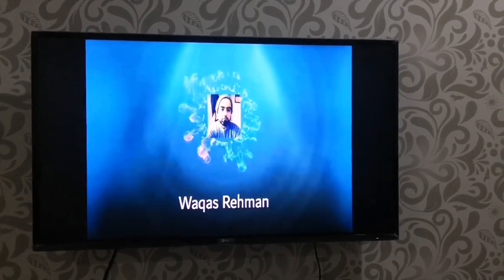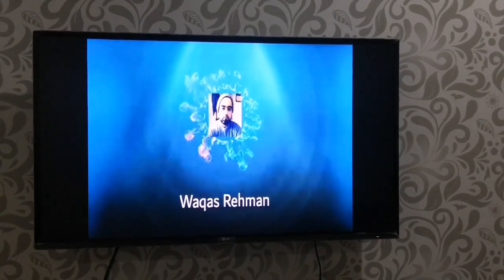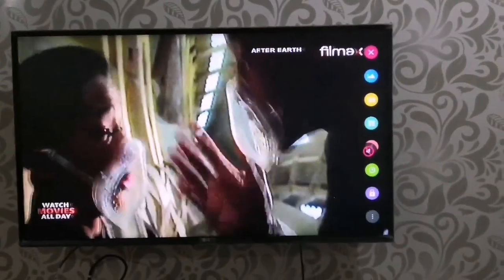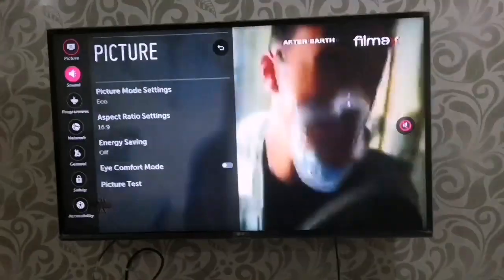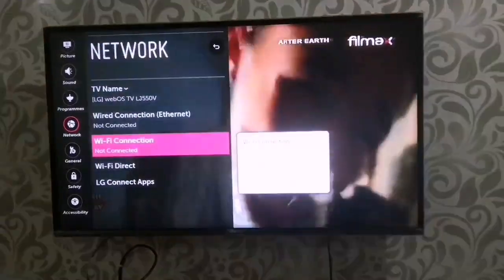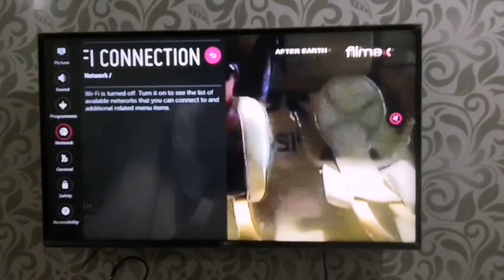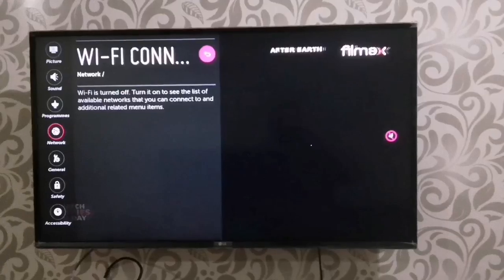Hi everyone, Assalamualaikum. Today I am going to show you how to fix an internet issue in a smart TV. Normally if you go into settings, all the way down to all settings, then go to networks, you will find the Wi-Fi connection. It will show you Wi-Fi — turn it off, turn it on to see the list of available networks, but it doesn't show the networks.